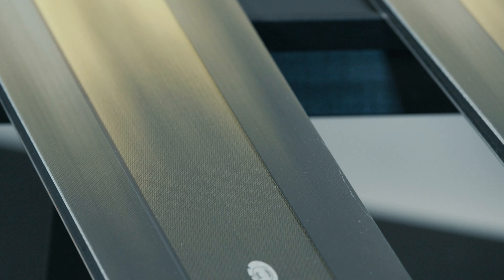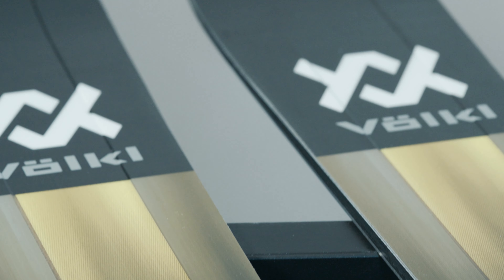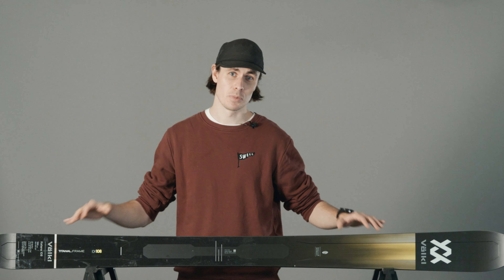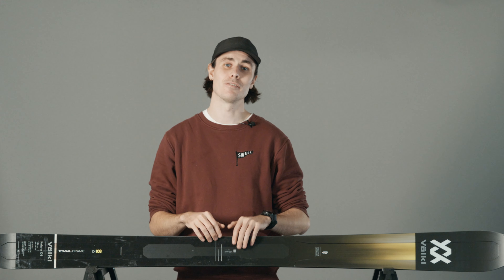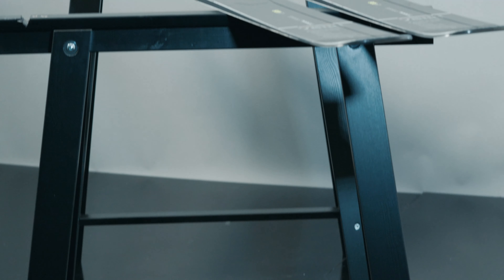Fast forward the clock 10 years and Volkl sadly began to phase out the Katana. We say 'sort of' because they kept the rocket profile and the shape the same but just replaced that metal build for carbon. Carbon is lightweight and great, but it can be twitchy at times. So for this year we're stoked to say that Volkl are back with an all-metal Katana — the Volkl Katana 108.